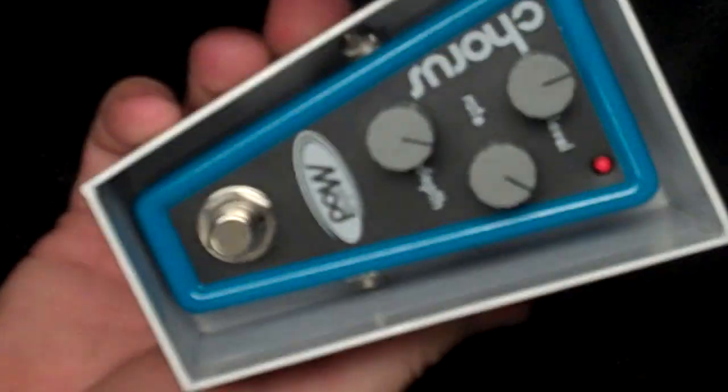It comes in a cool box, which is nice. Look at that — isn't that cool? That's all metal, folks. All metal.